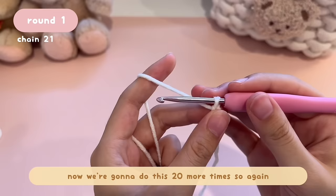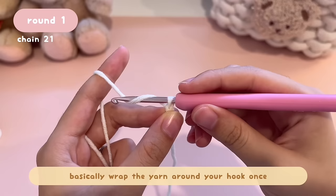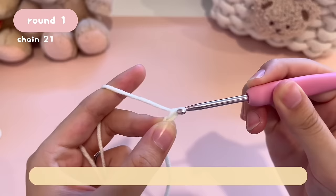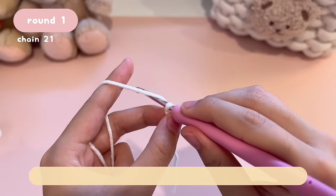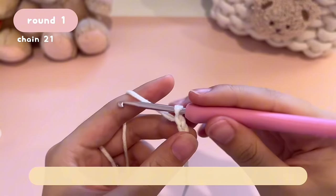We're going to do this 20 more times. Again, yarn over — bring the hook to the back of the working yarn, then on top and over. Basically wrap the yarn around your hook once, then pull it through the loop on your hook. Now we have two V's. Then again, yarn over, bring the hook over the working yarn, and pull it through the loop on your hook.